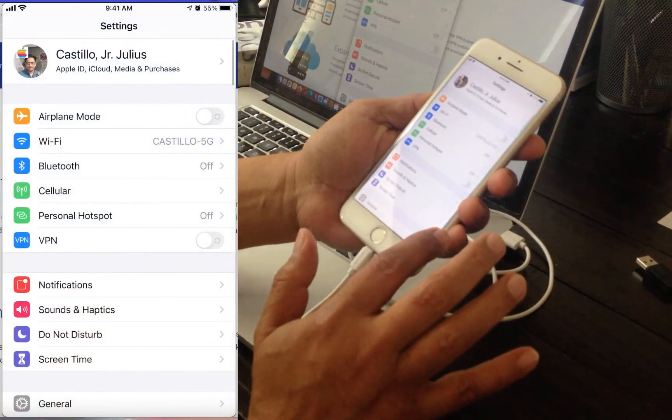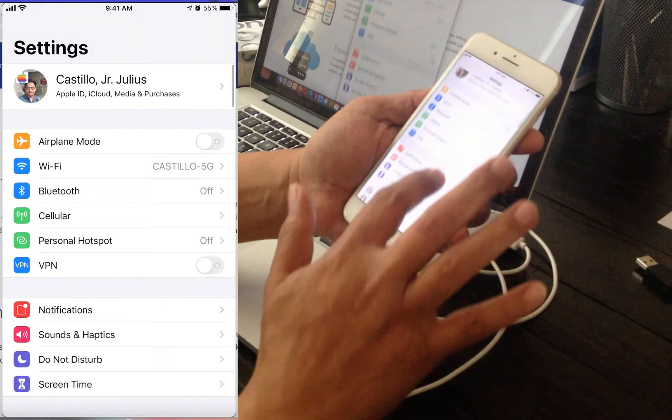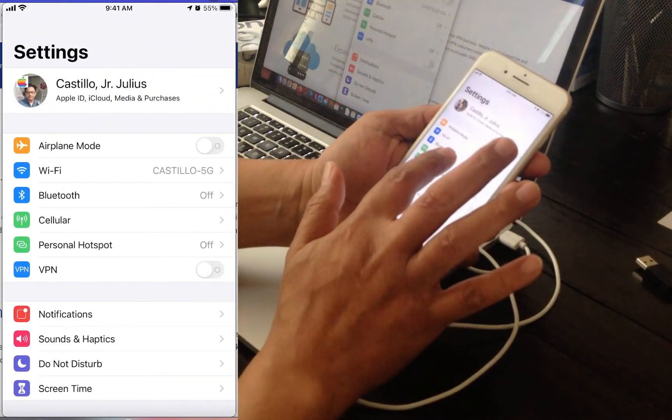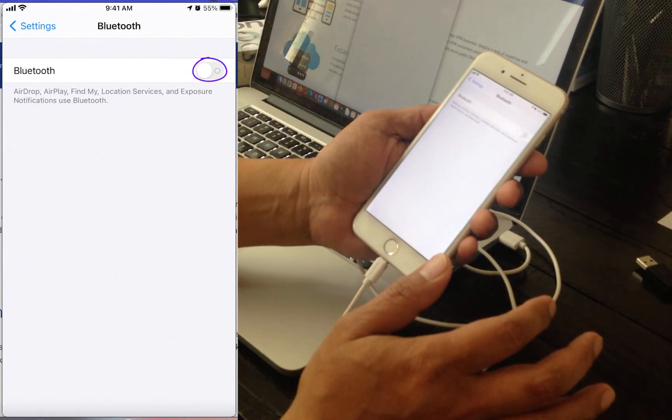You simply tap on the settings icon and then you will find the Bluetooth section of this page and tap it. The Bluetooth switch must be turned off.